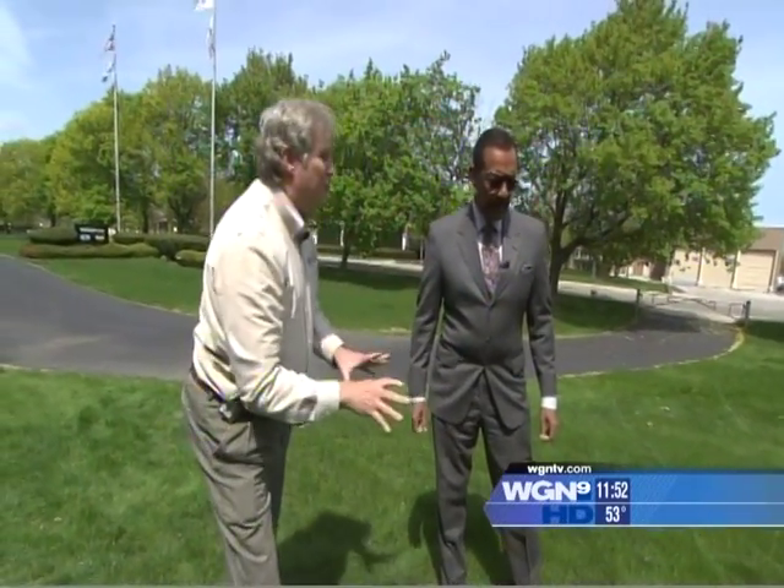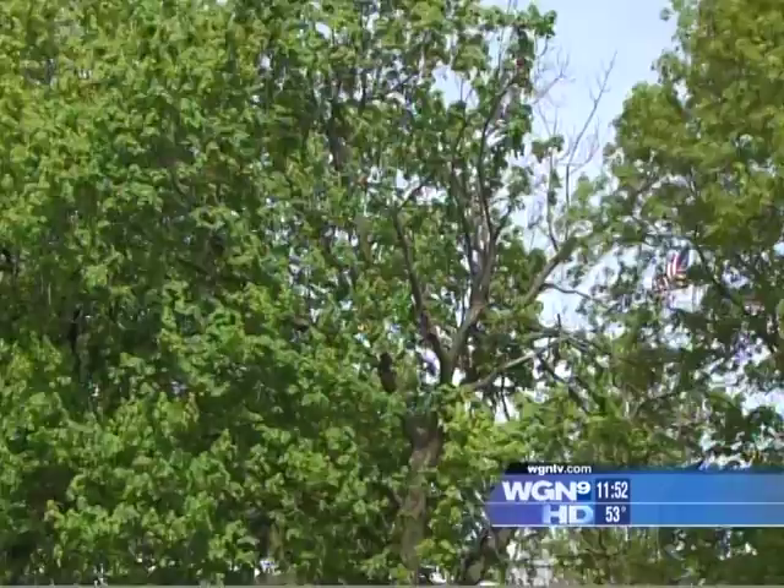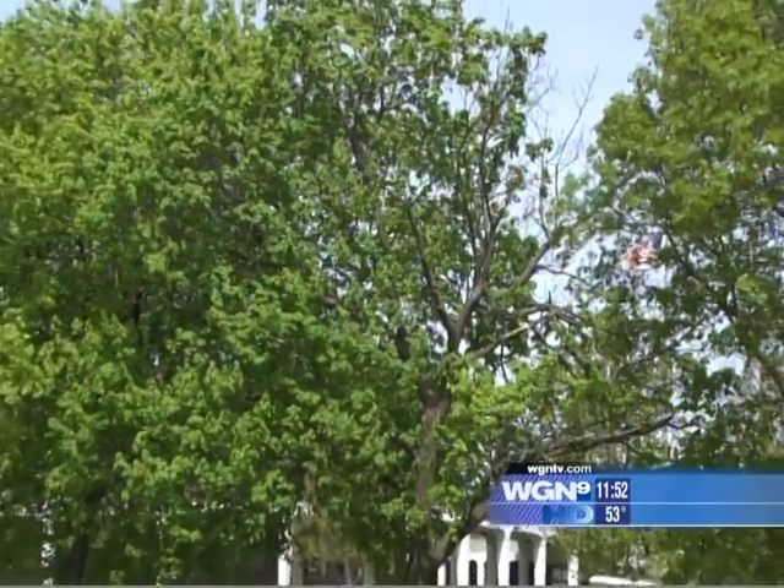I also wanted to quickly mention pruning. Look at this tree — you can see dead branches in there. That's the type of thing you want to get rid of, but this isn't something you want to do yourself; it's way too complicated. Hire an arborist to do that type of thing.